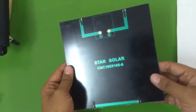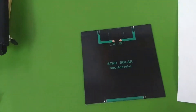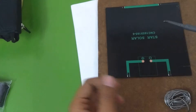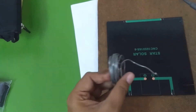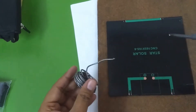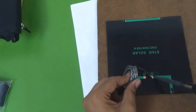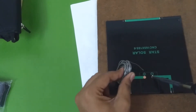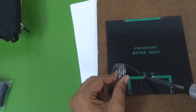Let's put some solder on the pads and attach some wire to the solar panels. The soldering iron is hot and we are ready to melt some solder on the solder pads. I'm not very good at soldering so you will have to bear with me. All we have to do is heat up the pad a little bit and then feed in some solder.